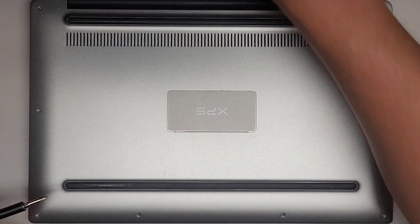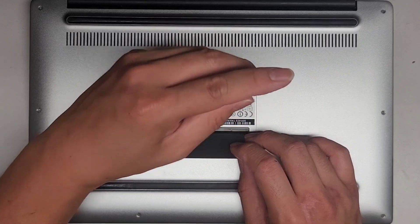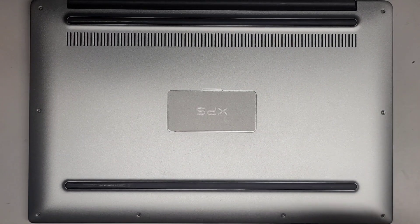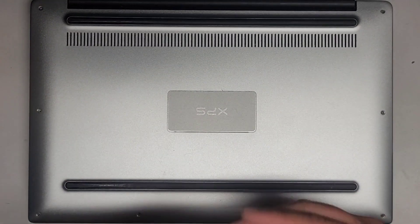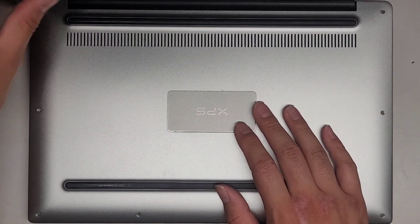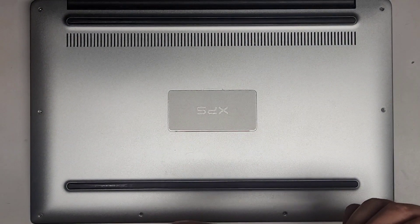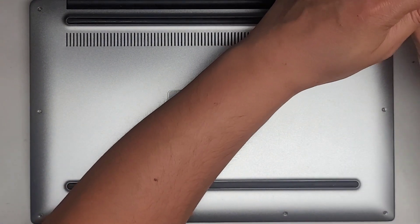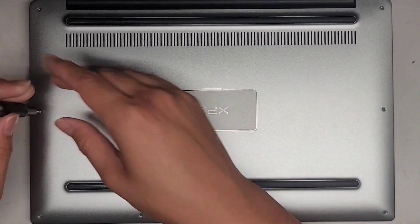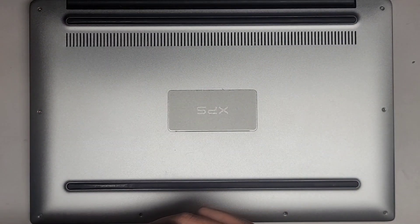Let's get all these screws back in. We have the JIS0 screw first in the middle, and then the T5 or Torx 5 screws — that's pretty much all there is to it. Hopefully this video helped you guys out. Please make sure to like, subscribe, and share my channel so others can learn to upgrade and repair their devices. If it helped you save money, please consider contributing a little to the channel — every little bit helps. That's all there is to it; you're welcome to stay as I get all these screws back in, but we're finished.